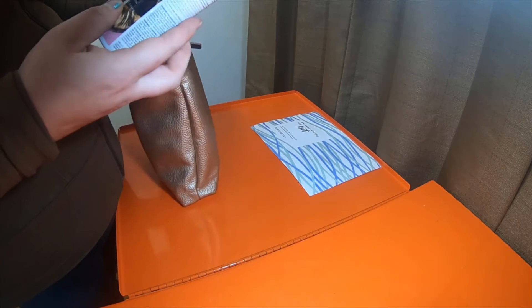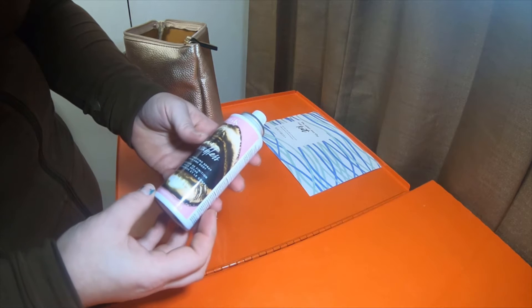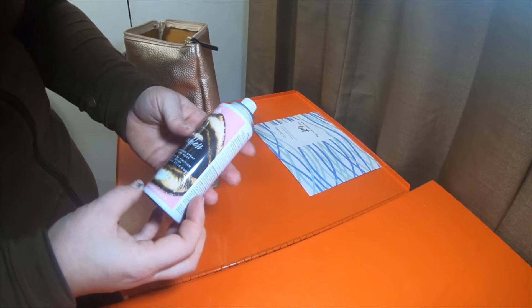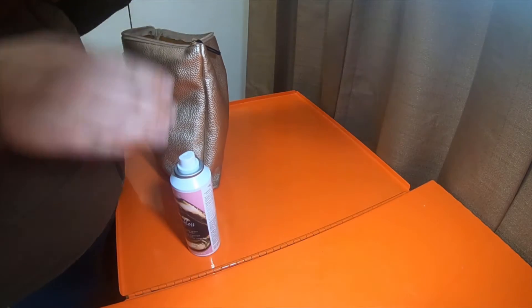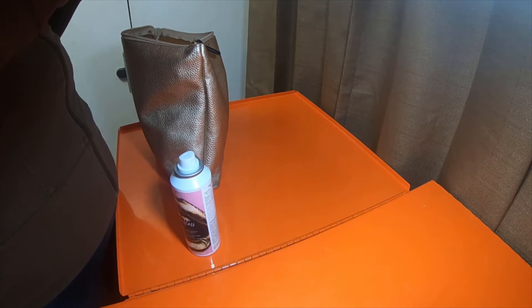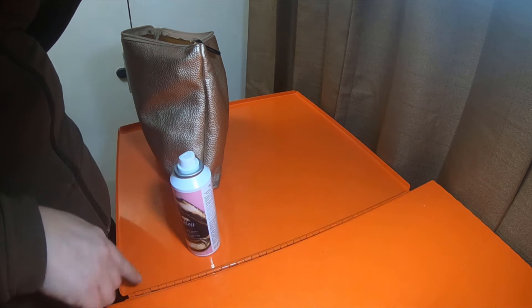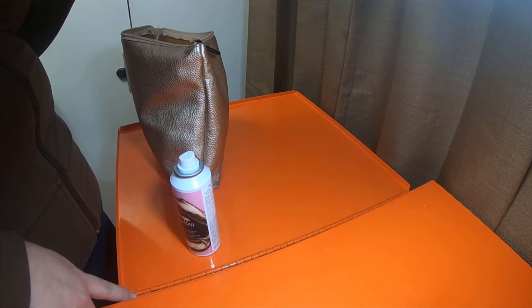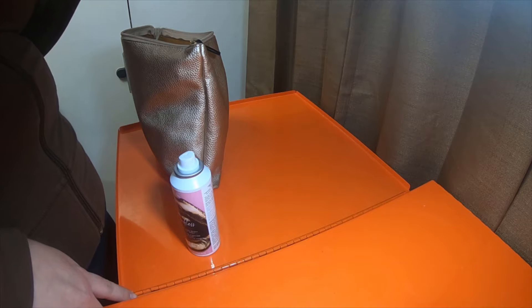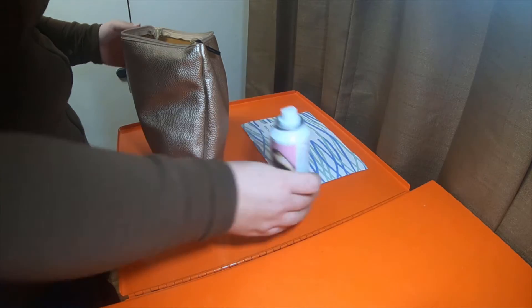First item we got is the Speechless Dry Oil Finishing Spray for Hair and Body. Not entirely sure what that is exactly. So it's a non-greasy finishing spray — you apply it as the last step of your routine. It adds shine and softness with frizz reduction. So basically it's to catch all your flyaways. It's kind of like a light hairspray.